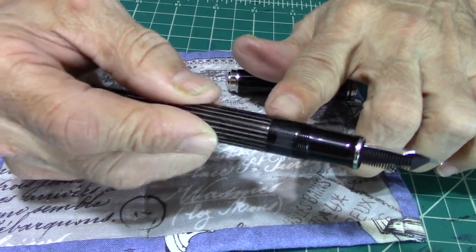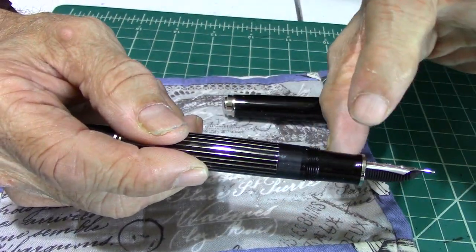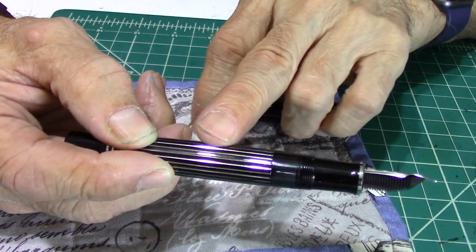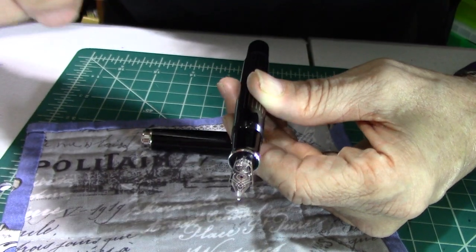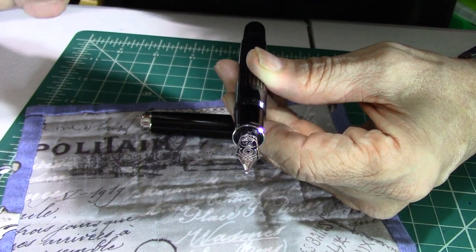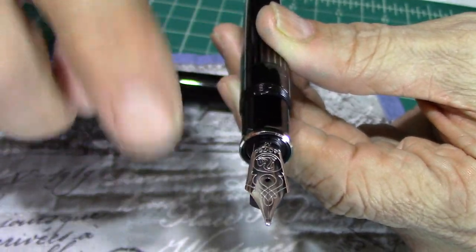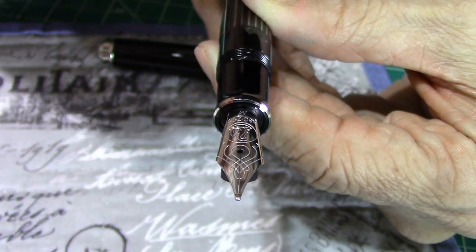As you go down the barrel, you're going to see an ink window. It's not like the M800 where it's almost translucent and you can see the ink through — this one is not translucent. When you get down to the end of the barrel, you'll see an ink window to let you know you're just about out of ink. And then there's the grip — again, resin — and that beautiful Pelican rhodium clip. The nib is 18K gold done in rhodium — 18C, 750, medium — with a beautiful Pelican logo on the nib. Just a beautiful nib, really well done. Pelican has always made a beautiful nib.